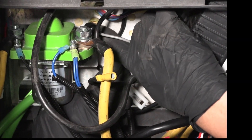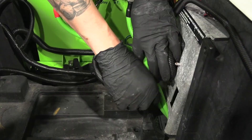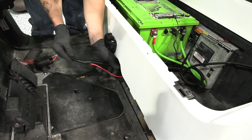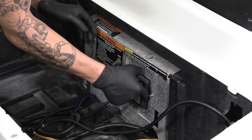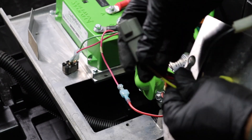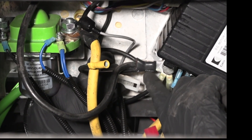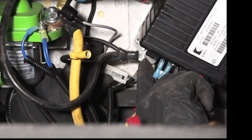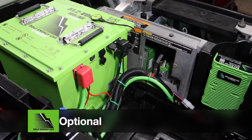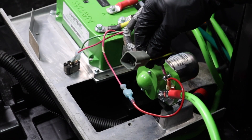Disconnect the charge receptacle wires from the backside of the vehicle's OBC. Remove the charge receptacle and wires from the vehicle and discard. Cut the main negative cable and pull it through the OBC. Then cut the six-wire harness close to the OBC and all of the grounding wires to the controller's B negative port. Using a 10 millimeter socket, remove the OBC. Retain the wiring harness connection for an upcoming step.